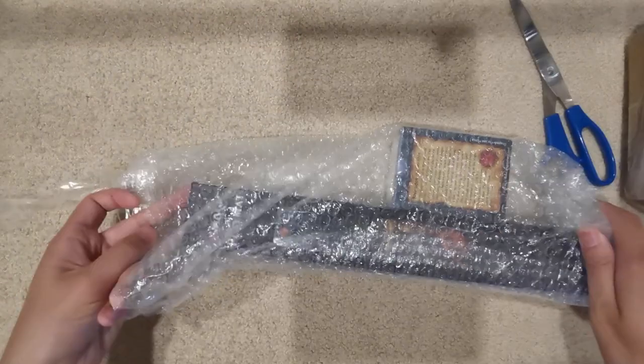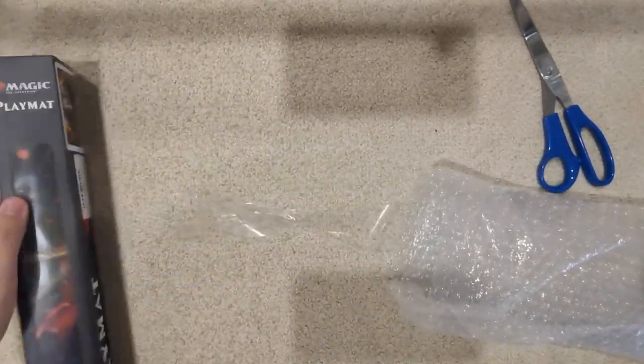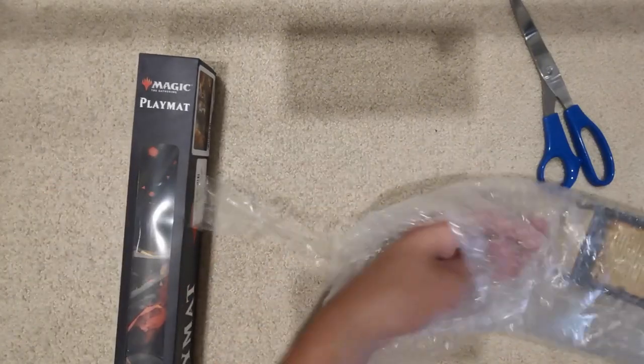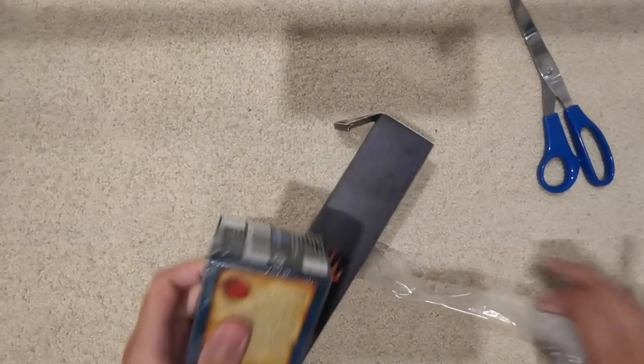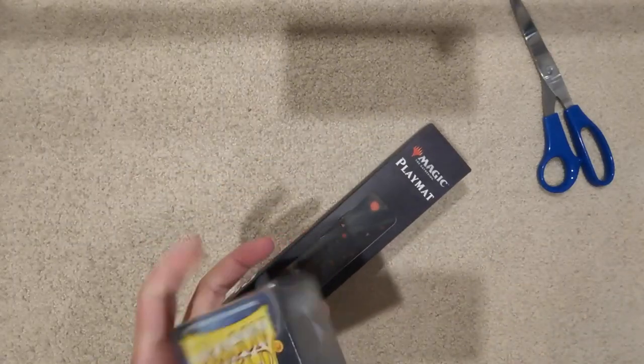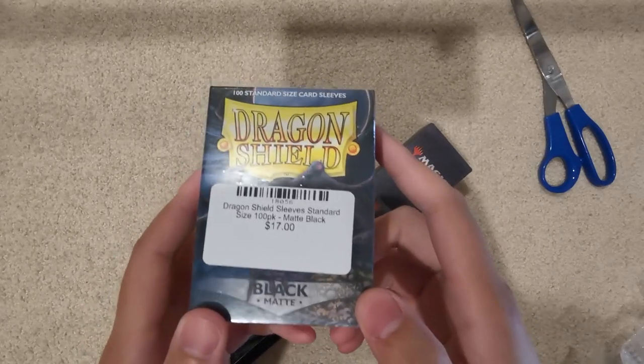Okay, so if I can just get this out... at last we are able to bring the contents out of their bubble wrap prison. So one of the things we have here — we've got some more Dragon Shield sleeves and Dragon Shield mats.